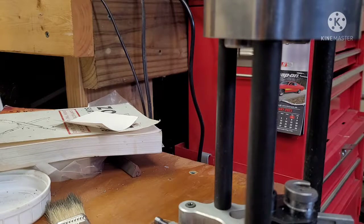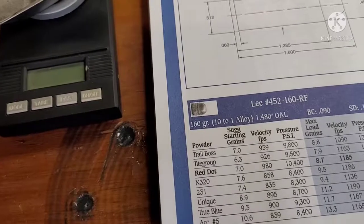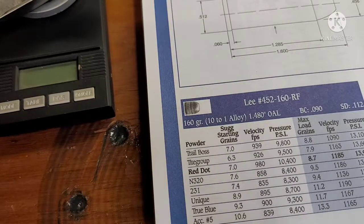I'm going to weigh out all my charges by hand. I'm going to do half of them in Tight Group and then half of them in Trail Boss. Here's our load data for this bullet. I'm going to go with the minimum on both because I don't know how they fly or what they're going to do. We're going to do the minimum and work our way up — 6.3 grains of Tight Group and then 7 grains of Trail Boss.